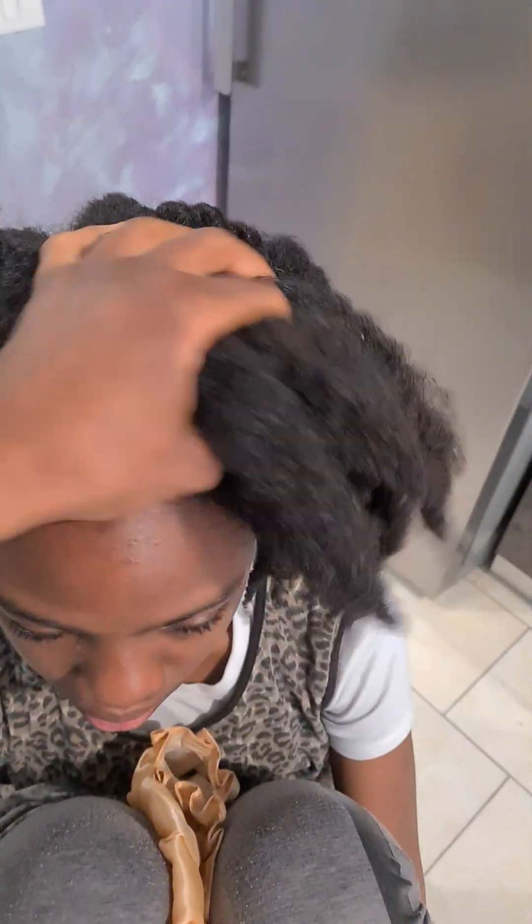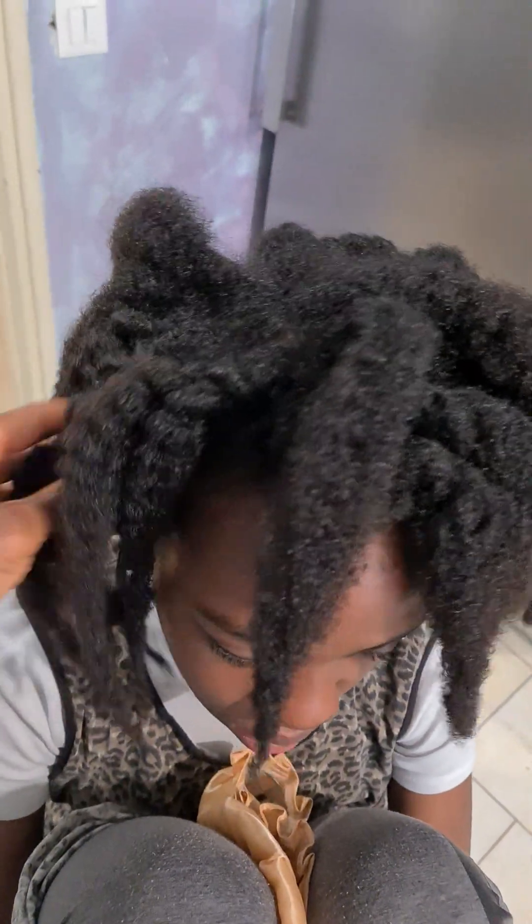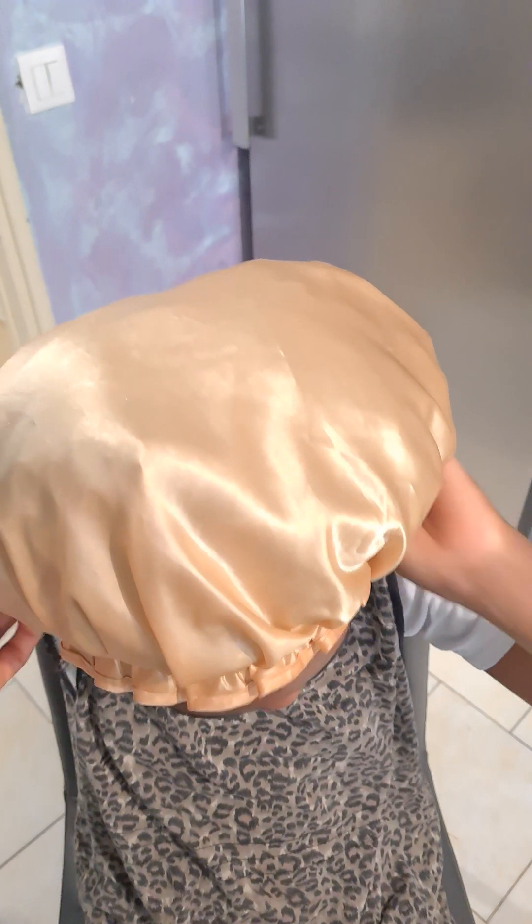So this is it — I'm finished. I've done the last one. Make sure all the hair is tucked in under the cap.